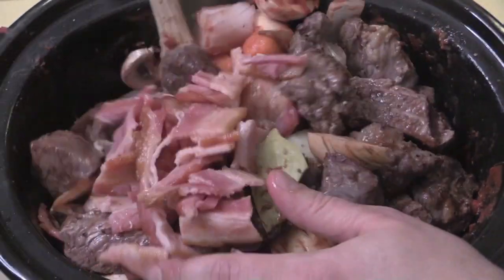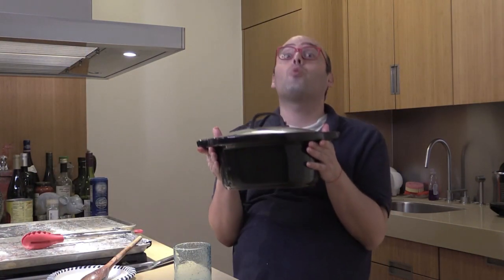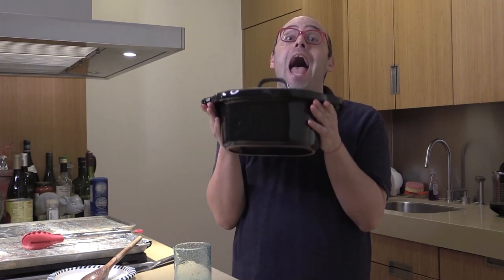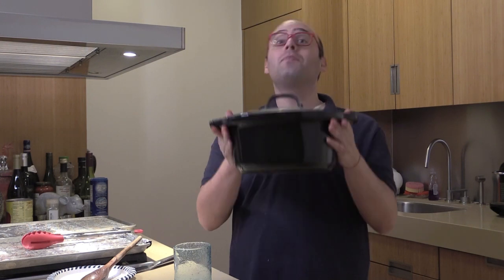One thing I forgot to mention: always remember to tie your thyme and your herbs and place them on top so you can fish them out easily. I realized that while mixing and corrected it, so don't forget to do that. I'm going to cover this and put it in the refrigerator tonight, and when I go to work tomorrow I'll put this on low for eight hours.